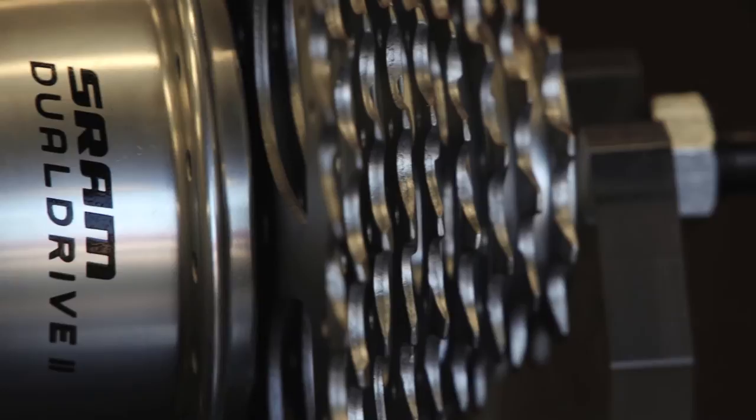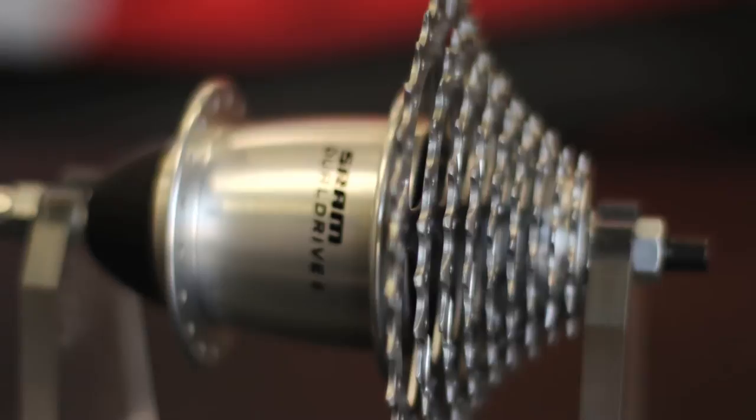We also have the SRAM Dual Drive hub. Dual Drive is 8 or 9-speed external with three internal gears.